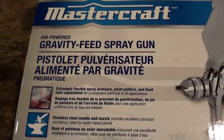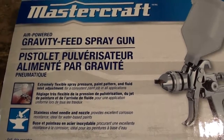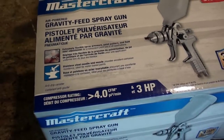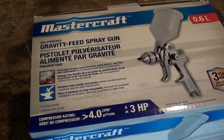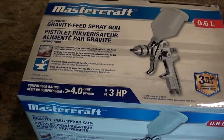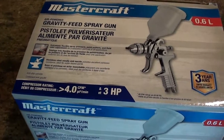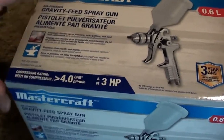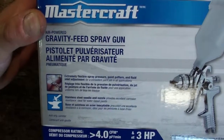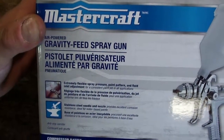As always, I never buy any tools at Canadian Tire at full price because everything goes on sale. I seen this, it went on sale for 50% off, so it was $45. That seemed like a pretty good price to me. I have a painting project coming up, so I thought it was a good time to grab one of these.